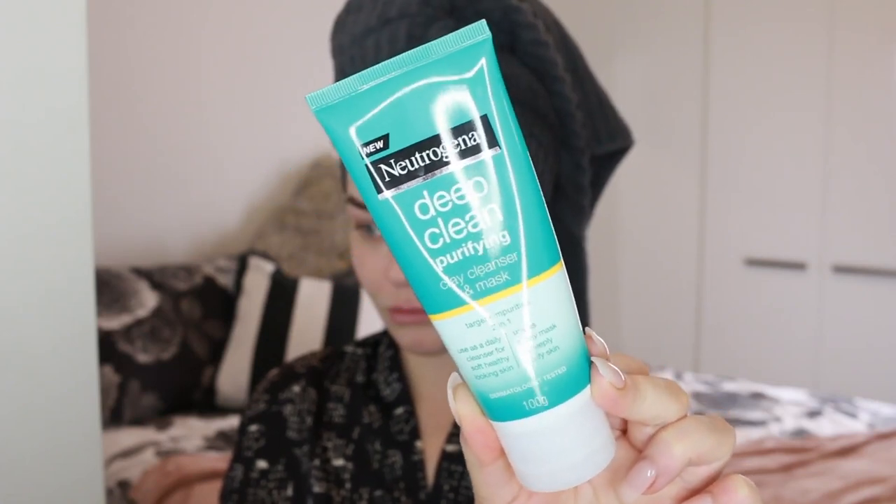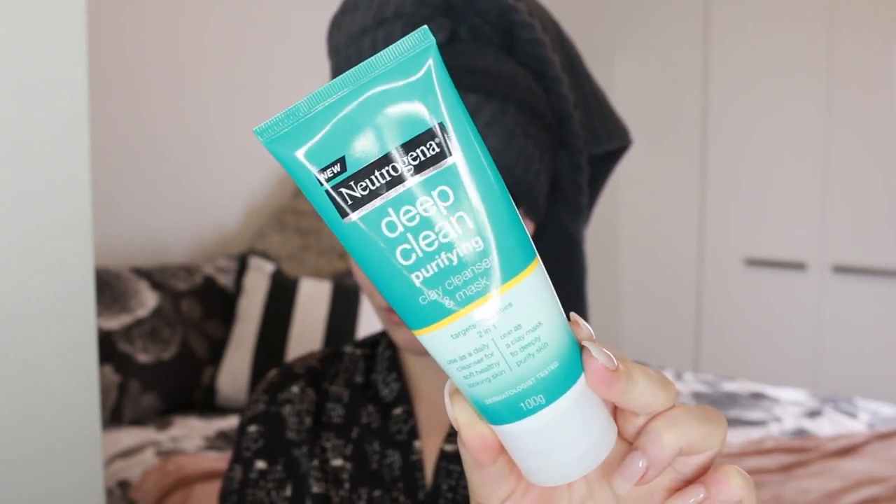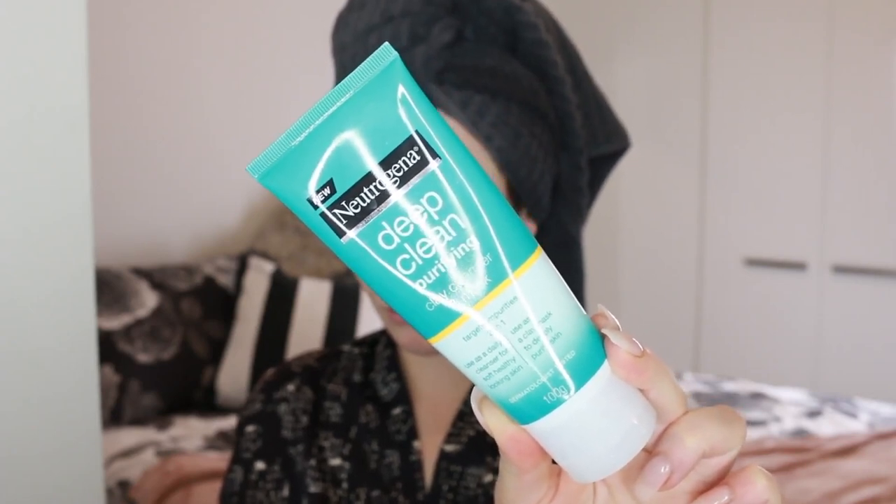We're starting the glam prep with the Neutrogena Deep Clean Purifying Clay Mask and Cleanser. I've been using it for ages — this is my third one — because you can use it as both a mask and a cleanser, which is really handy. If I've had a really long day, my skin can look a little dull, and you need a really nice base for makeup. This mask does deep clean the skin but doesn't dry it out, which is usually the problem with clay masks. It has barrier care technology that targets impurities without stripping the skin, leaving it soft, glowing, and a perfect smooth base for makeup.